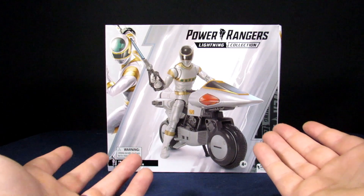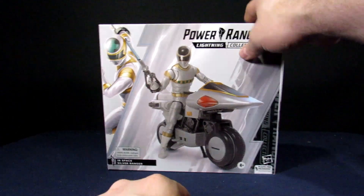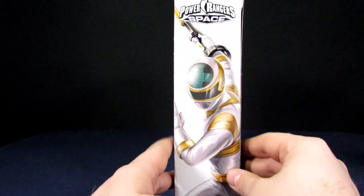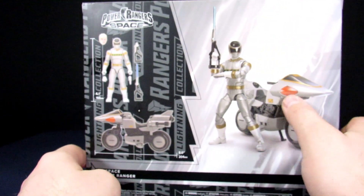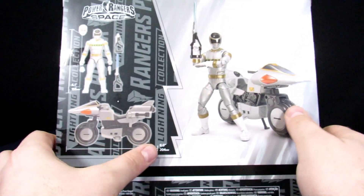For its packaging, mostly the same as what we saw with the Centurion, but it's predominantly silver. You get the illustration here and on the side, which looks really cool, and you have that little detailing for the helmet. The back of the package just shows you the stuff he comes with.